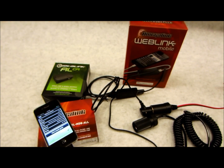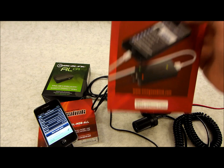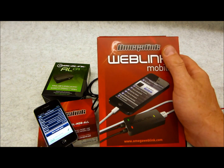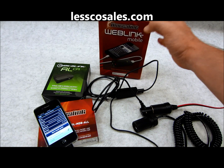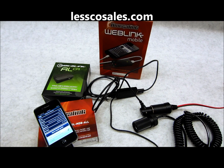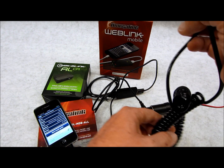I can't tell a difference in speed compared to using it on my own PC. These are now available and we are now shipping them. If you're looking for them, search 'Weblink Mobile' on the site at Lesko Sales. They'll also be available on our eBay and Amazon stores, but go right to the website for the best price and least hassle.